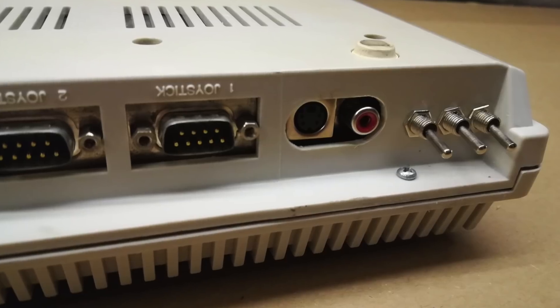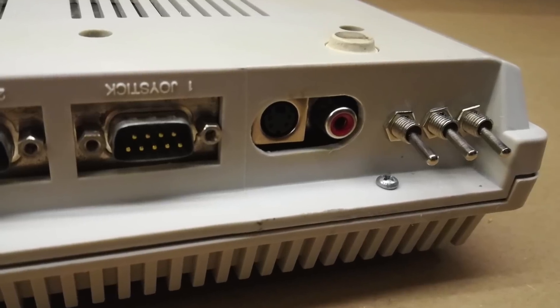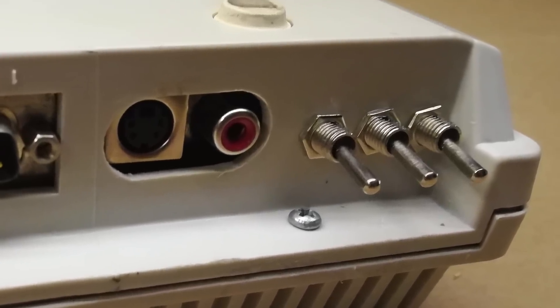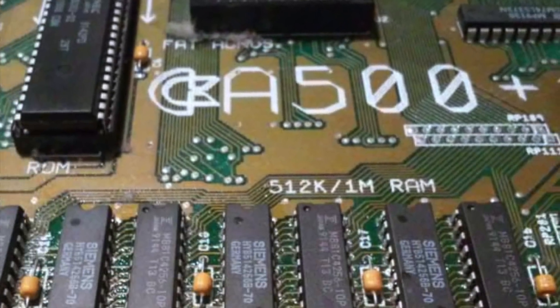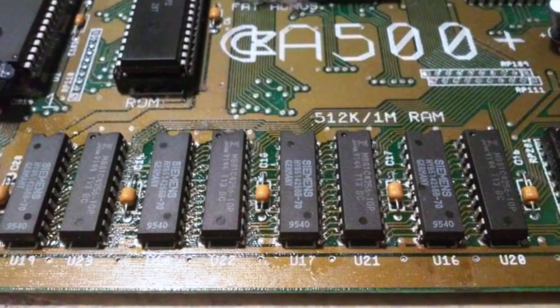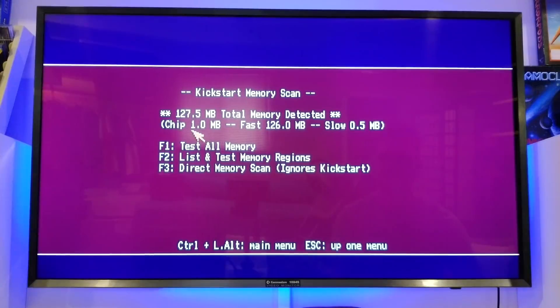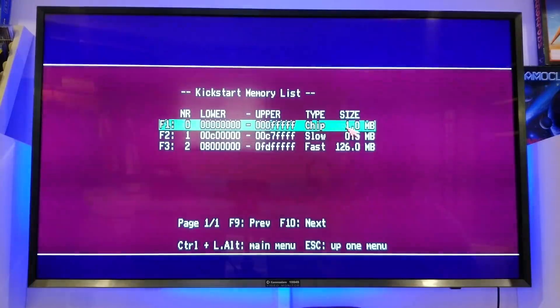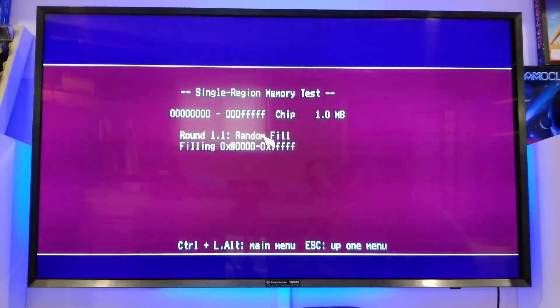But in this case, instead of a solder blob, we're going to use a switch so that you can turn that modification on and off for maximum compatibility. We've soldered in all the memory — let's test it out. There you go, one megabyte showing as planned. As Jack Tramiel said, it just works — well, that was someone else, wasn't it?